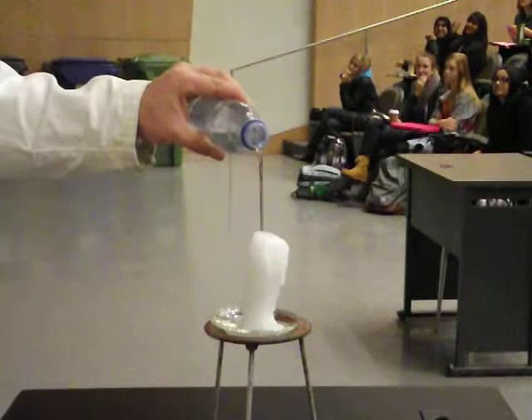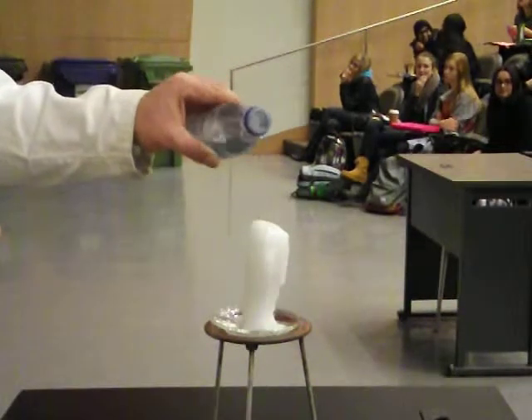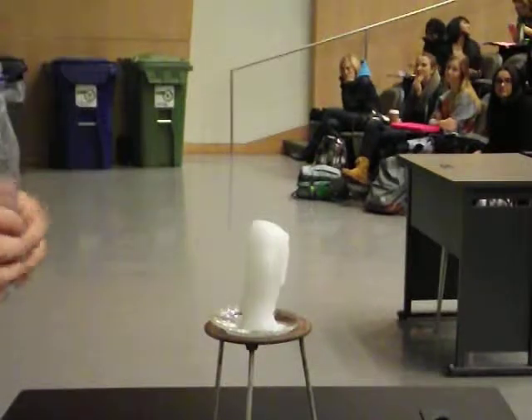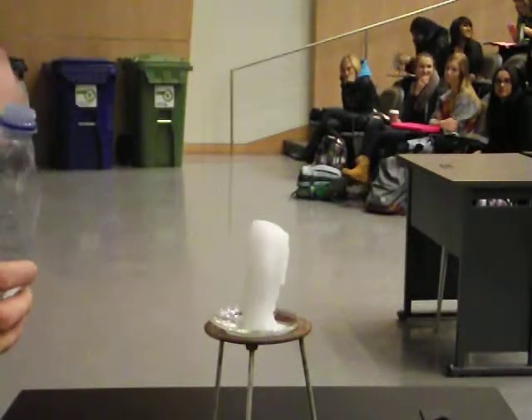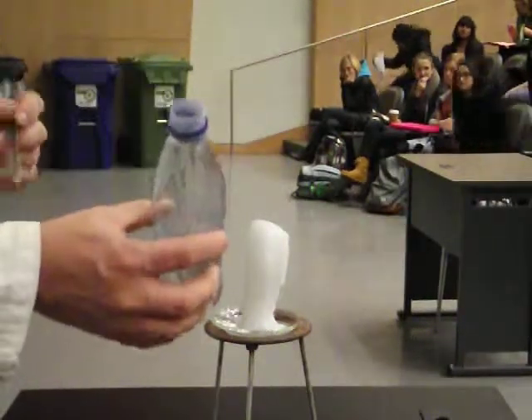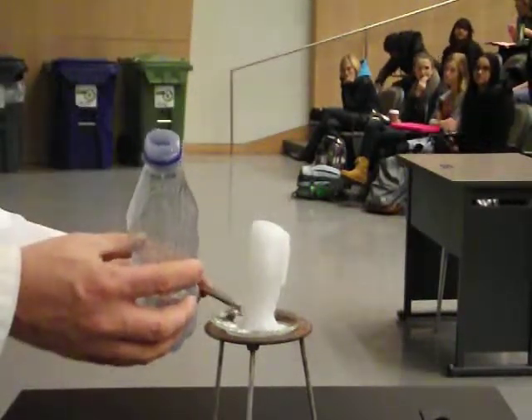As I pour it out, it's going from a liquid to a solid almost instantly. It's not wax — it's actually a supersaturated solution.